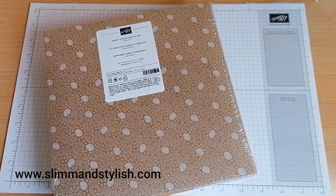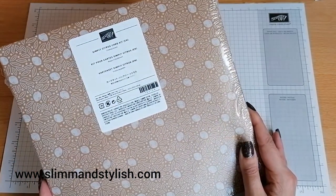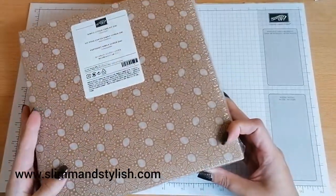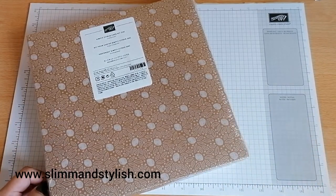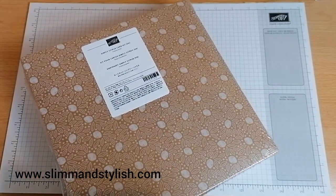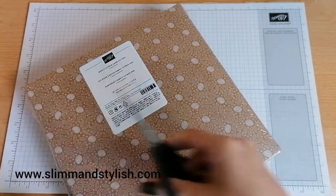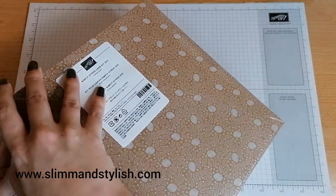Hi there everybody, it's UK independent demonstrator Helsey here from slimandstylish.com. Thank you for joining me today. I'm here with a Simply Citrus card kit that features in the annual catalogue from Stampin' Up. It's brand new, still got the cellophane wrap on. I'm going to open it up, see what's in here and have a go at making a few of the cards. You can also find it over on the website at slimandstylish.com — go up to the header and click buy.